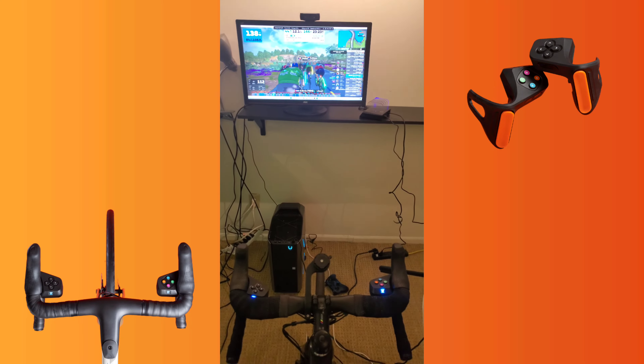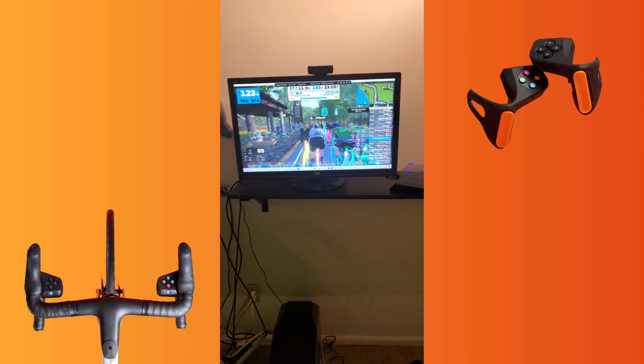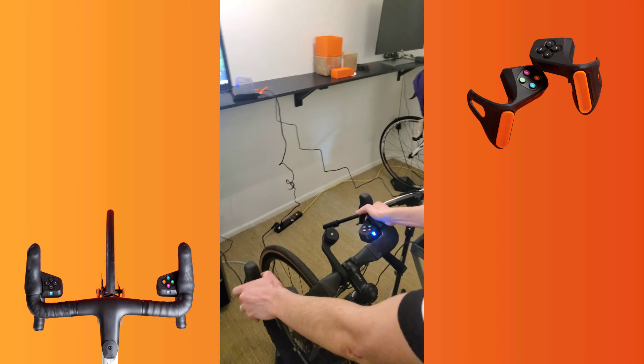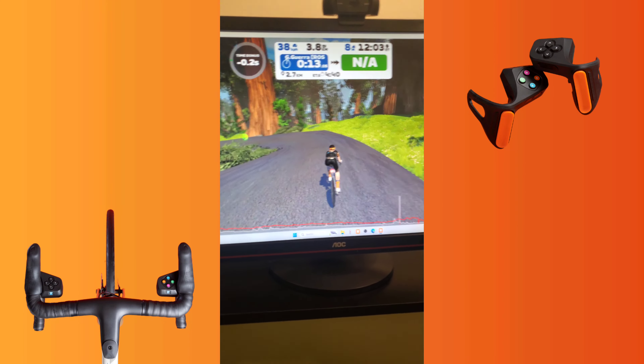In group rides, it is helpful to be able to control your position and brings quite some novelty to the game. I'm curious and looking forward to seeing how well the controllers will work for racing. I think I will need a bit more practice in getting used to them.